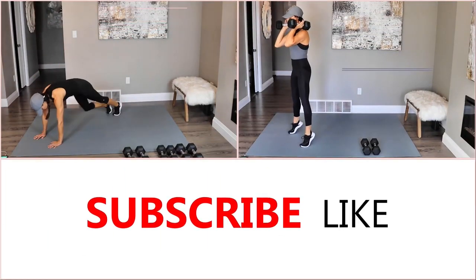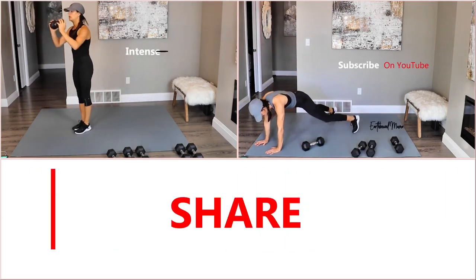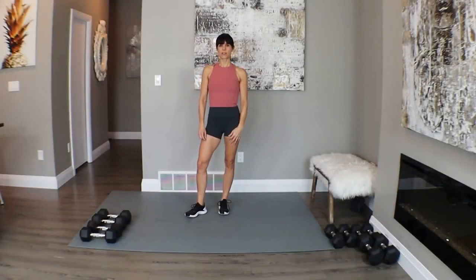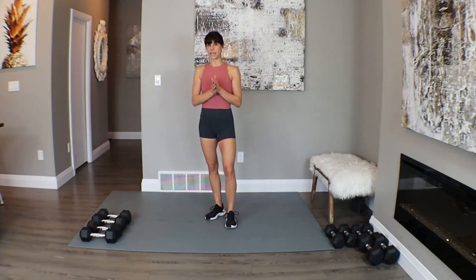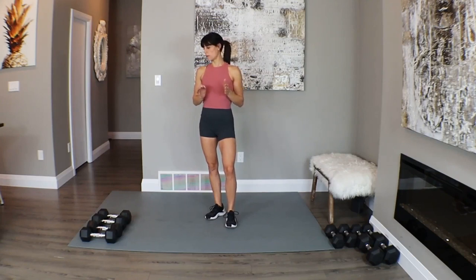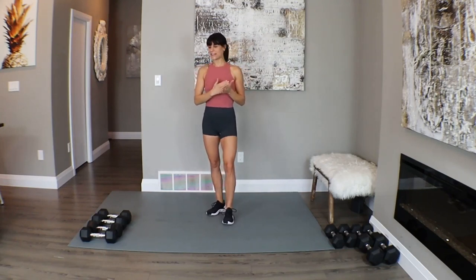Hey guys, get warmed up, grab your water, click on subscribe, and meet me on the mat. Thanks for joining me here on the mat. For today, I have a different style for you. We're going to work through a pyramid session today. There's no timer — I'm going to count us through our reps on this particular workout. We have a number of different circuits and we're going to target the full body today. This is a serious strength crusher, so let's power through it together.